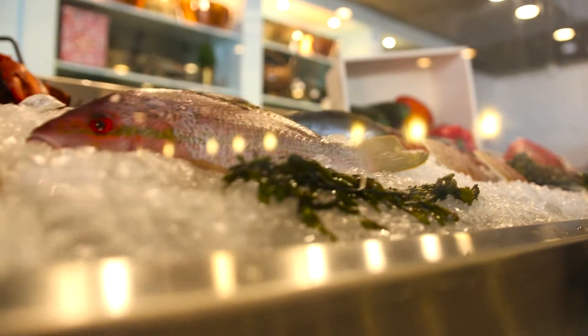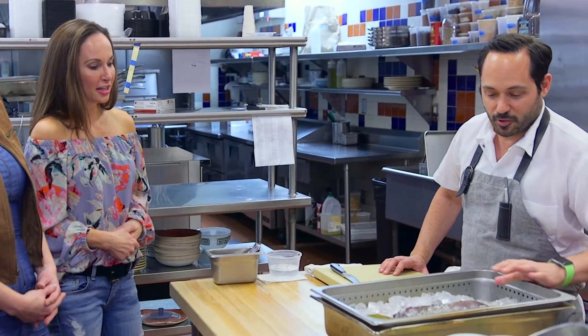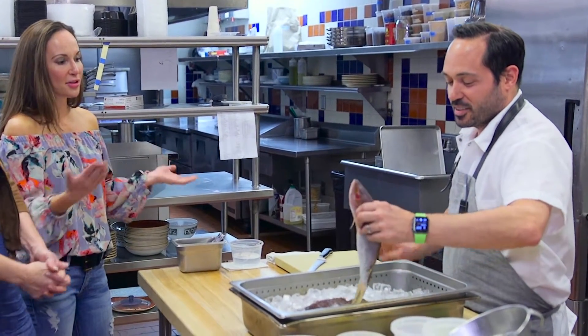I can't say I've ever filleted a fish, and I don't think Kim has either, so you have a couple of novices. I was taught a long time ago there are several different ways to butcher a fish — several different ways of making love to a woman. Those are great analogies.